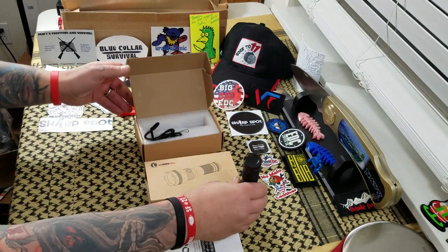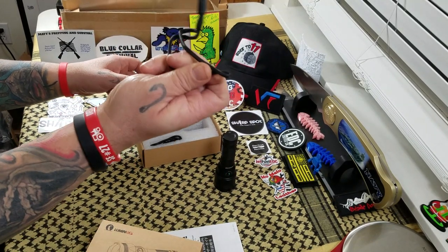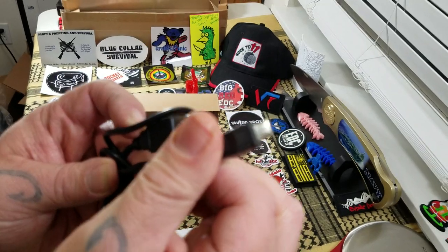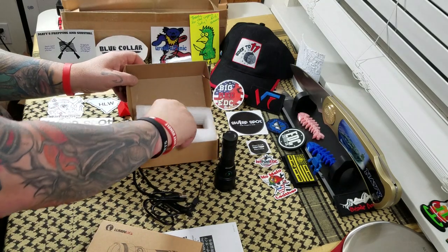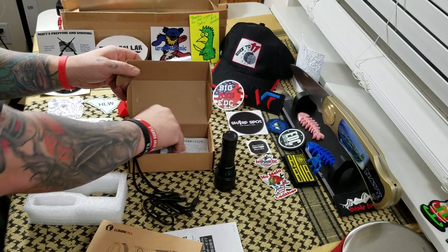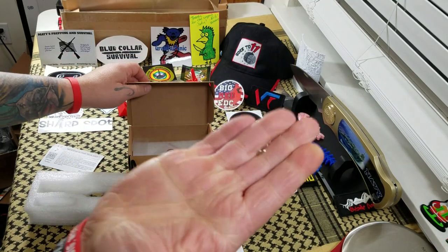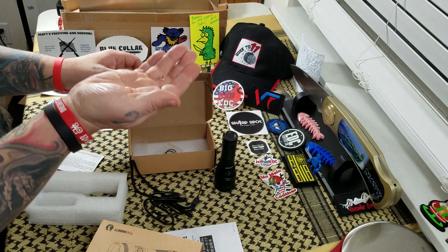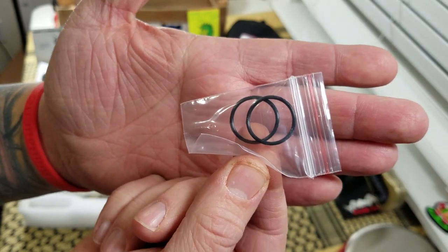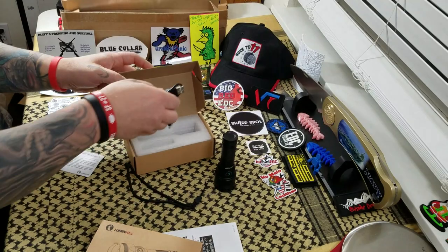Let's take a look and see what it comes with real quick. You got the flashlight, a lanyard, a micro USB charging cable, and down in the bottom we have this little split ring — comes with a really tiny split ring, maybe to try to put it on your keys, but I don't think we'll be doing that. And it does come with a couple extra O-rings. They give you lots of goodies to go with your Lumentop.